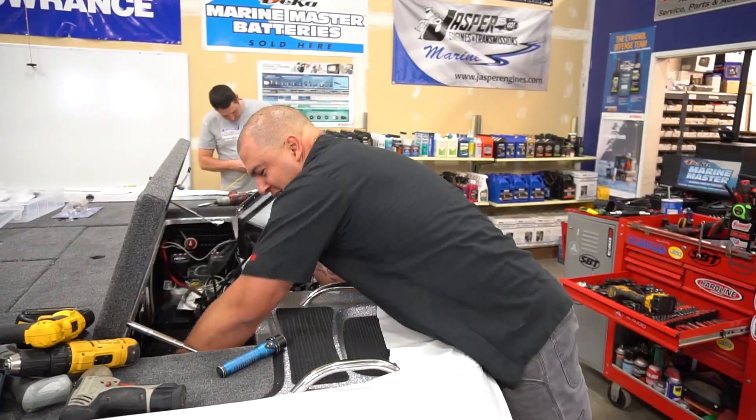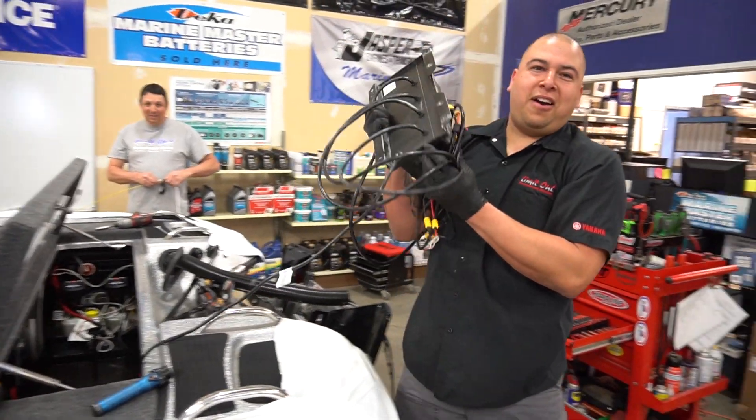This set of Lithium Pros is 3140s, which is about the equivalent of three Group 31 AGM batteries — like Intimidators or the SE 225 Trojans that guys ran for a long time. If you take those batteries out, run the Lithium Pro system with the external charger, and remove the internal charger like we've done on this boat, you save about 215 pounds. A lot of guys don't think that's a big deal, but I envision one of your six-foot-tall buddies standing on the back deck every time you go somewhere — and we just removed that guy.